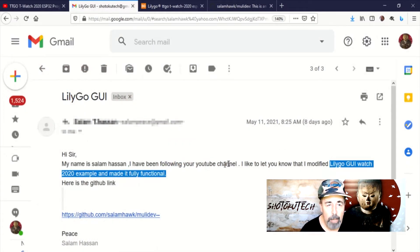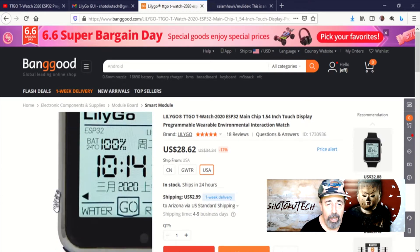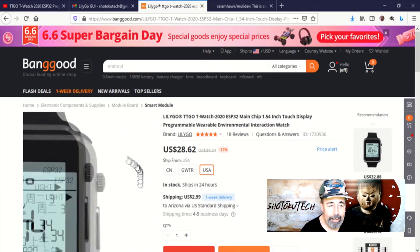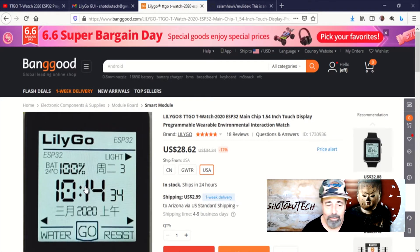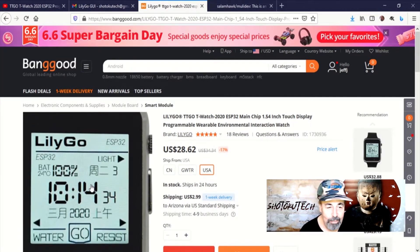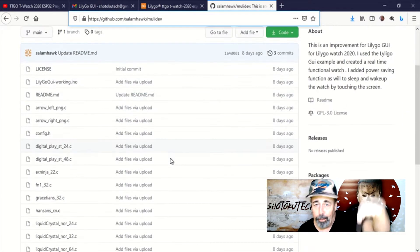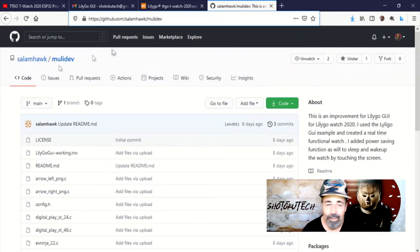A friend of the channel, Salaam, sent me an email saying, check it out — I've modified the LilyGO GUI watch example to make it functional. This was the face I fell in love with when I first saw it on Banggood, and I bought this watch right away. But I was a little surprised when I loaded this LilyGO GUI example and it didn't do anything — it's just a static display. So look for the link down below to this GitHub repository, where Salaam has developed this sketch that makes the LilyGO GUI functional.